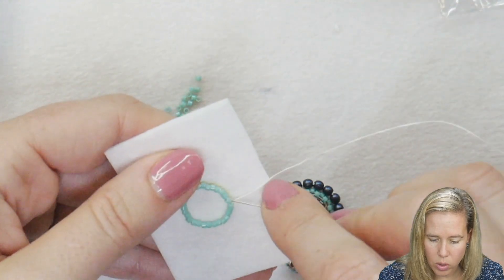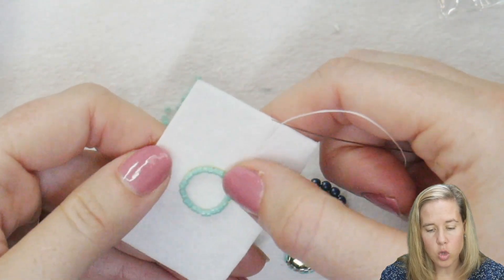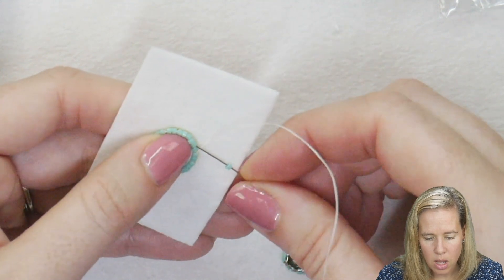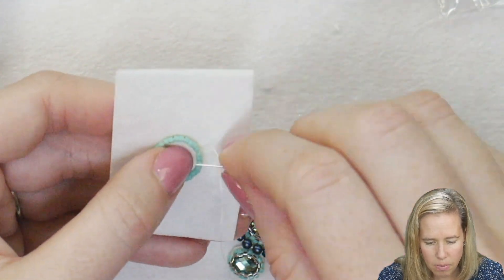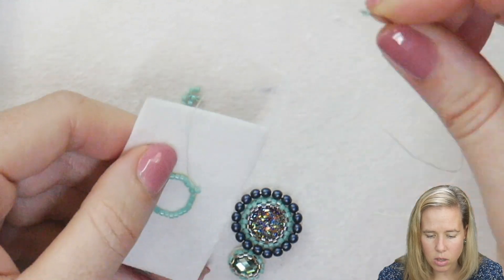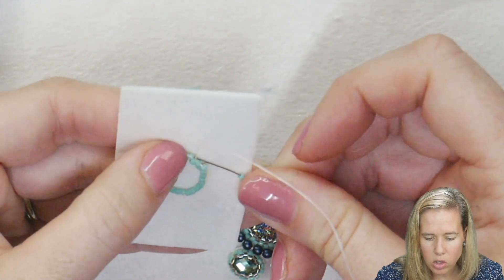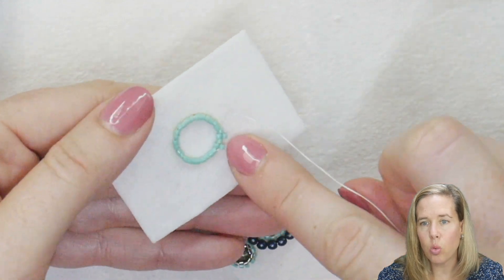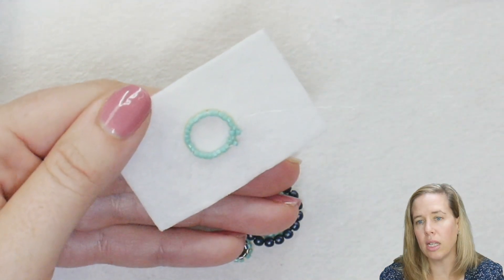Once you're through those 28 beads and joining them in the circle, you're going to exit one of your Delicas and do one more row. This row, instead of 28, 14 will go on — so we do it in half. Pick up one more 11-0 seed bead in the same color as that Delica, skip the next bead in line. Coming out of bead number one, skip bead number two from that initial row of 28, and sew through bead number three. After sewing through bead number three, grab another Delica, skip over bead number four, and sew through bead number five. Go the whole way around the circle, adding in that next row — which is actually our third row of peyote stitch. You can see that nice brick wall pattern starting to happen. Continue the whole way around until you have 14 new 11-0 Delicas on the piece.